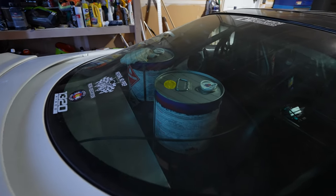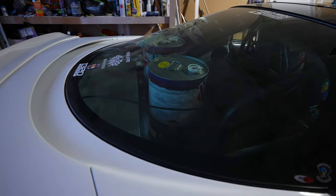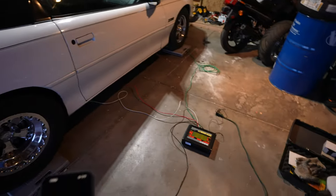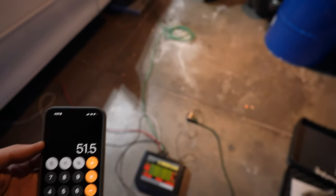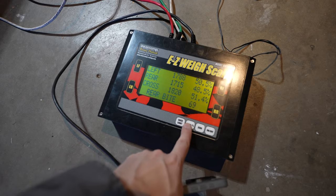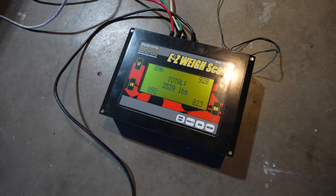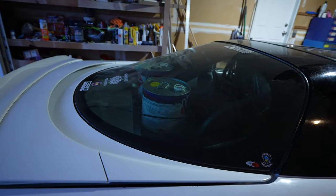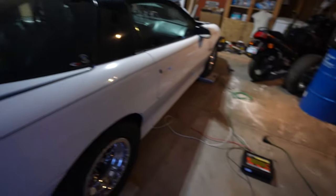Just for a quick test, I went ahead and threw some fuel right over the rear axle — it's about 65–68 pounds — which brings us now to 51.5% rear. And the total comes to 3,539. So if I took and put a quick 60 pounds or so in the back of the car, that's what that would net us.